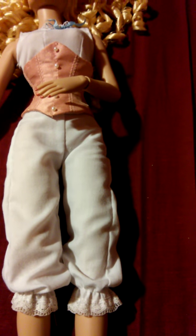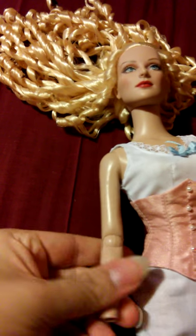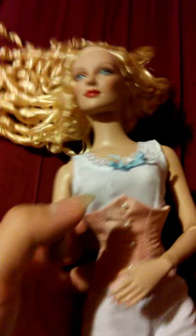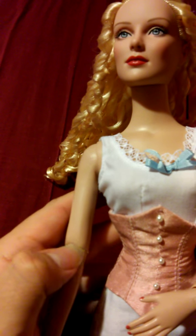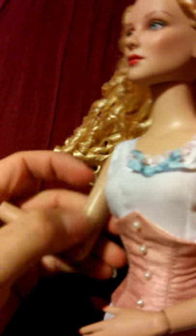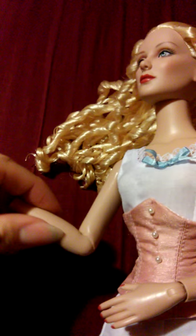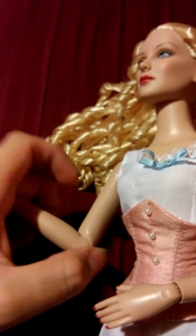Her fingernails and toenails are painted. I know this isn't a super detailed review but I don't want it to run too long. One other thing that annoys me is her elbow joint is more curved outward — it bends more going out away from her body than forward toward it, because the joint cut is slanted that way. This part of the arm is a rubbery material rather than hard plastic, which is good because I'm going to cut it a little to make the movement less strained.